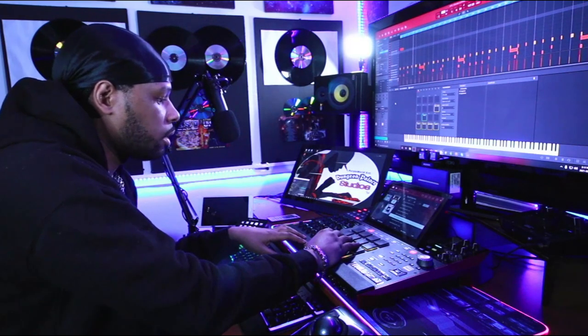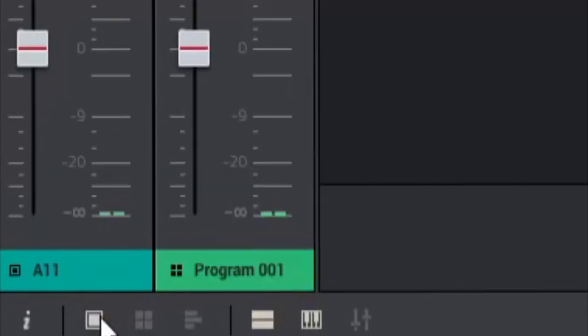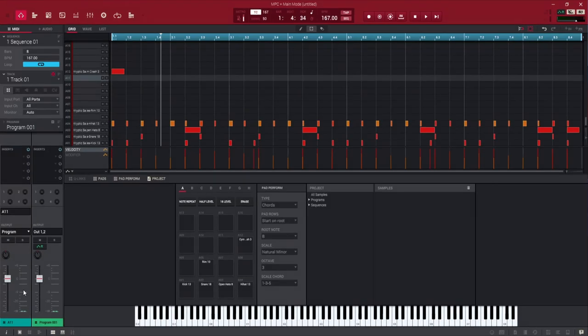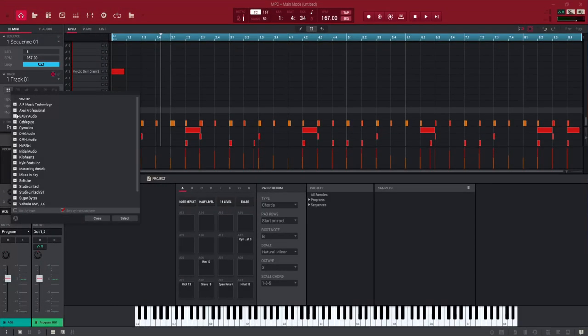That's the rim shot. What I'm going to do is turn this into a hollow feel. We need to affect just this pad, so we go down to the pad channel — make sure it's on pad channel, not program channel, which is what it's normally on. We put it on pad channel so we only affect that one pad. Make sure the rim shot is selected so anything we put here only affects pad A6, which is our rim shot.